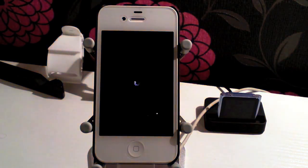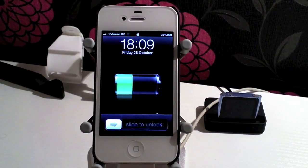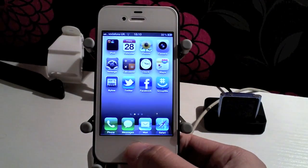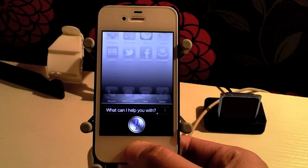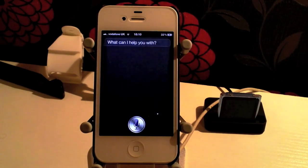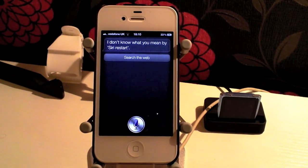You just say 'Restart' to it. Now you do only have to say 'Restart' because if you say 'Siri Restart' it doesn't know what you're talking about. So let me show you how that works. If I say 'Siri Restart' — it comes back and says 'I don't know what you mean by Siri Restart.' So if you say 'Siri Restart' it doesn't know what you're talking about.